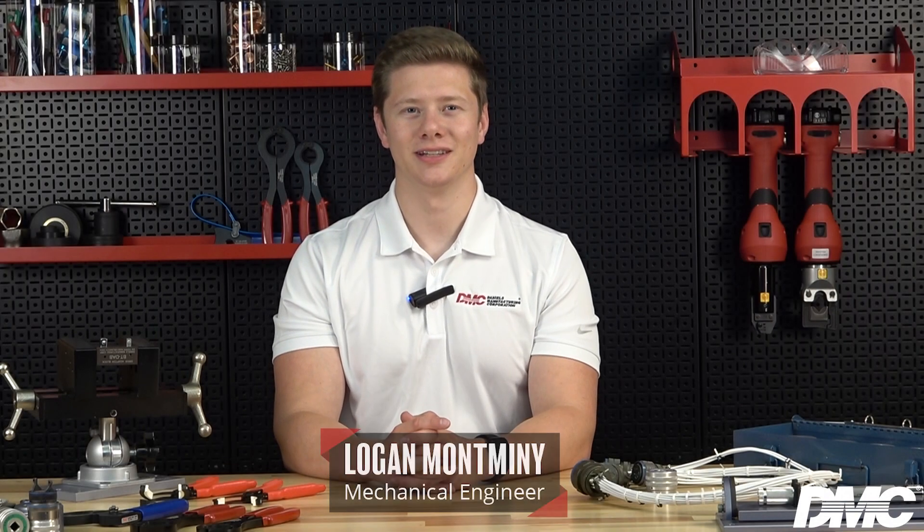Hi, I'm Logan with DMC. The adapters and other connector assembly tools that we've shown are designed to hold connectors stationary while the back shell accessory is tightened.